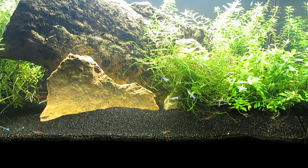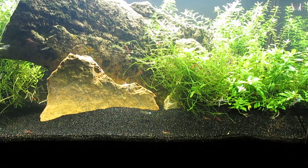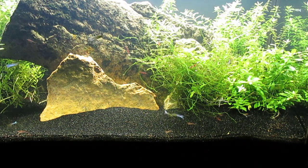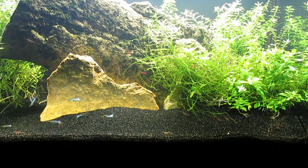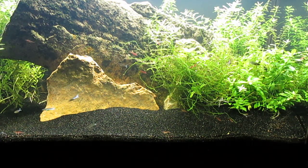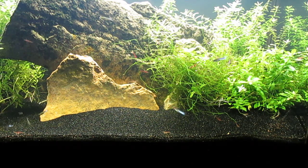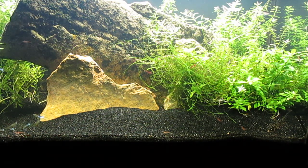I put it back in a different aquascape and in the process kind of unraveled it, so it is just exploding toward the center of the tank here. All the males have some blue coloration.